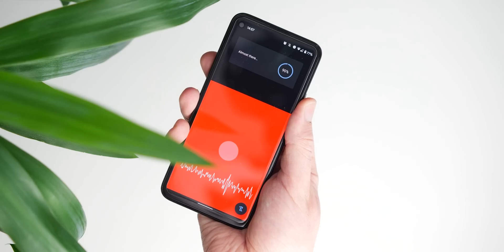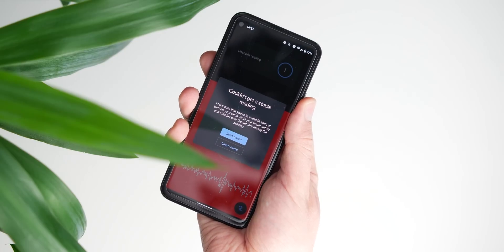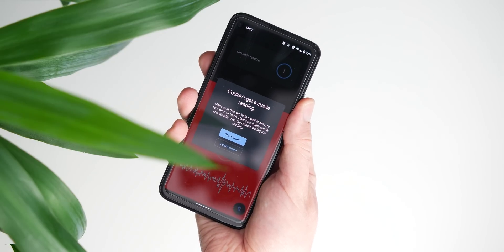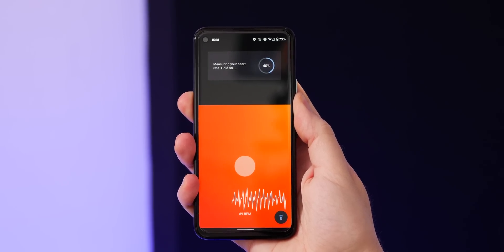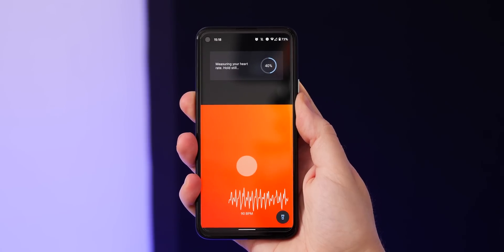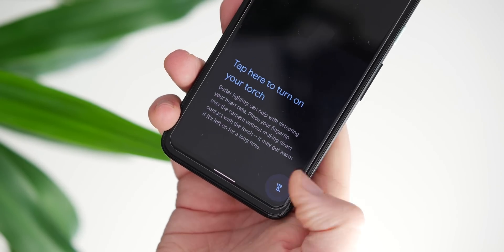I found this a little bit easier on the Pixel 4a, which does only have one lens to actively cover. You may see a 'couldn't get a stable reading' message if you try to do so in a poorly lit environment. It takes around 20 or 30 seconds to detect light changes in your fingertip, and sometimes it might need to use your LED flash if it encounters a problem.